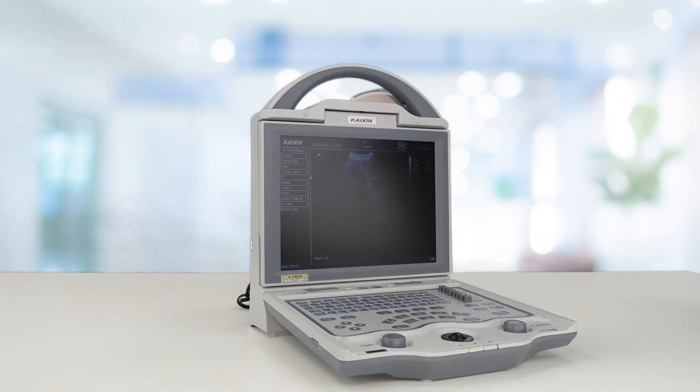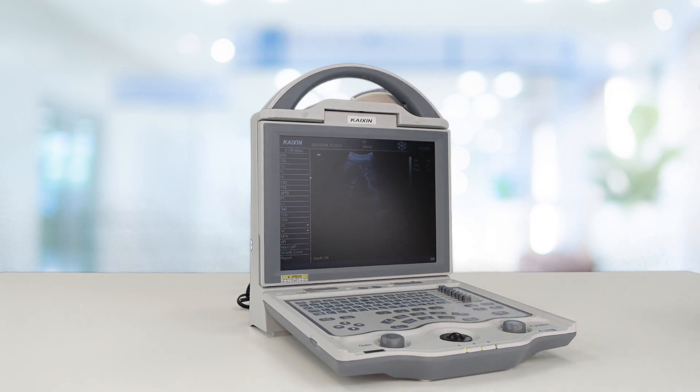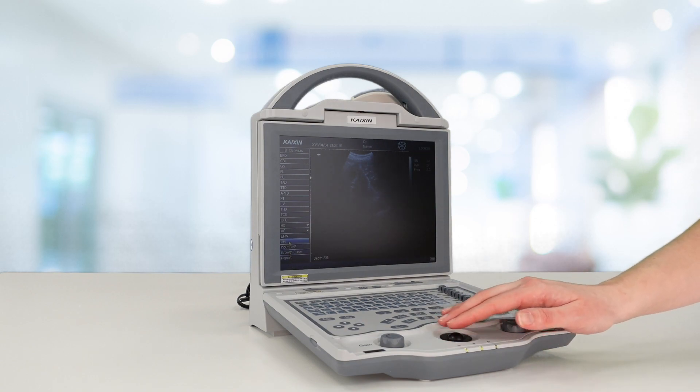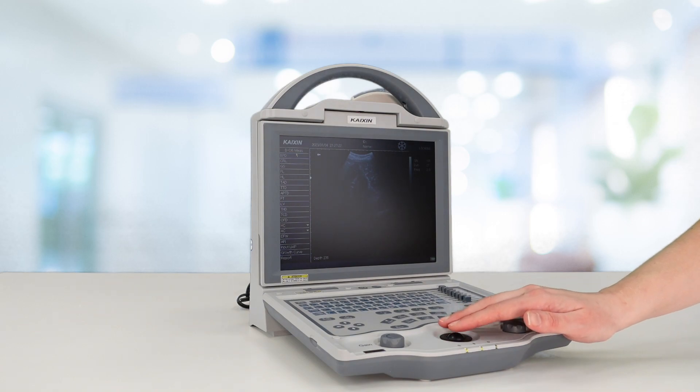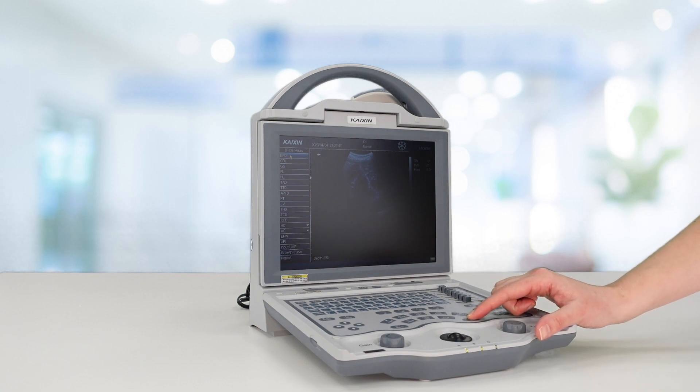You may wish to perform gestational age calculations. To do this, press OB and use your tracker ball to move your mouse over and select which calculation package you would like to use — for example, biparietal diameter (head diameter), crown rump length, or gestational sac. To select the one you want to use for that stage of pregnancy, press Set.